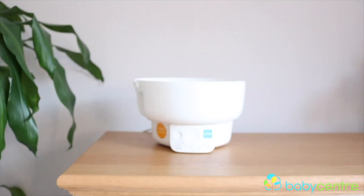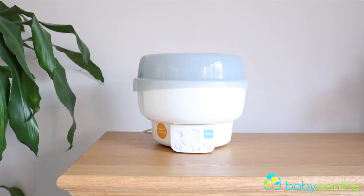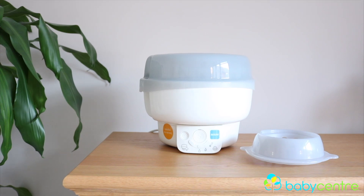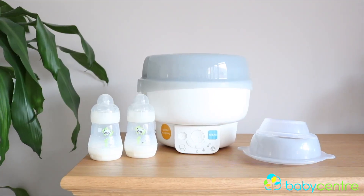Within the steriliser kit you get an electronic base, a steriliser base, and two tier baskets to put your items on, plus the steriliser lid that creates the actual steriliser itself. You also get a bottle warmer holder and lid, two MAM bottles, two MAM dummies, and some tongs.